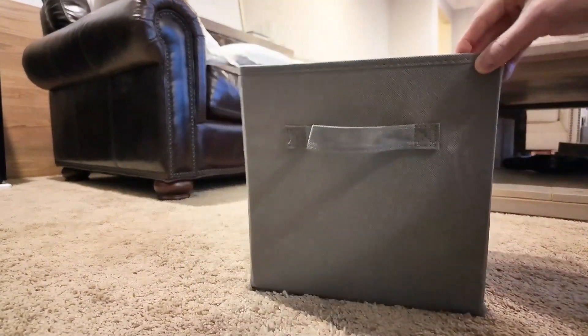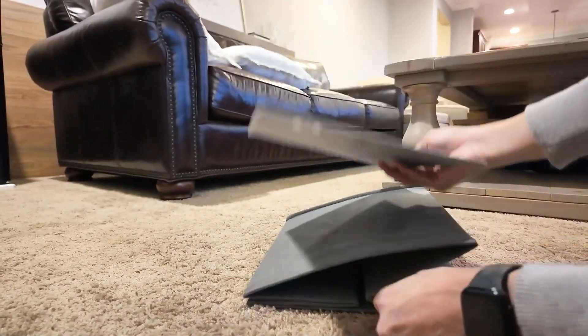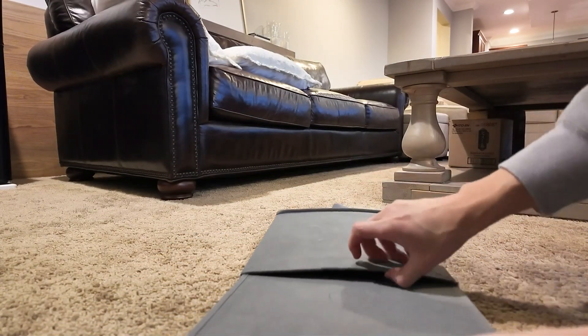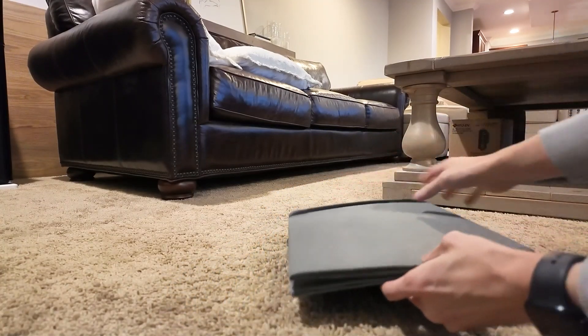And as you can see, this is the inside. It's easily collapsible — you just take out the bottom, collapse it down, and this is how compact it is. You can put the square back in the bottom, and that's it.